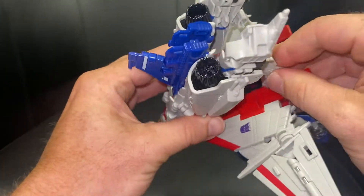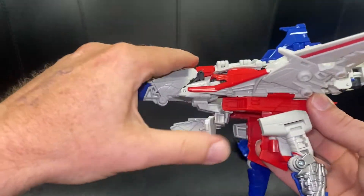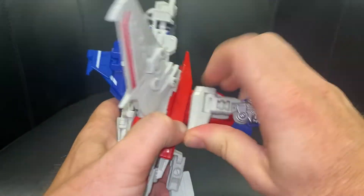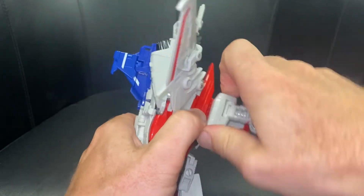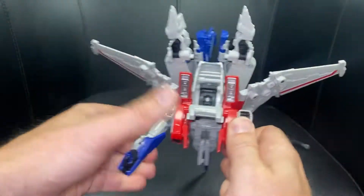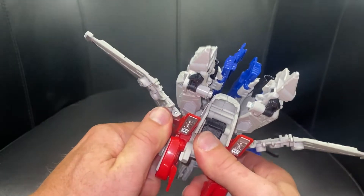Fold these forwards, then bring the head all the way back — it's going to sit underneath there. Before we click everything together, we're going to take what were the shoulders and separate them here. This is actually quite tricky — it's a heart-in-mouth thing because you think you're going to break it, but it does separate. It will click off. There we go.